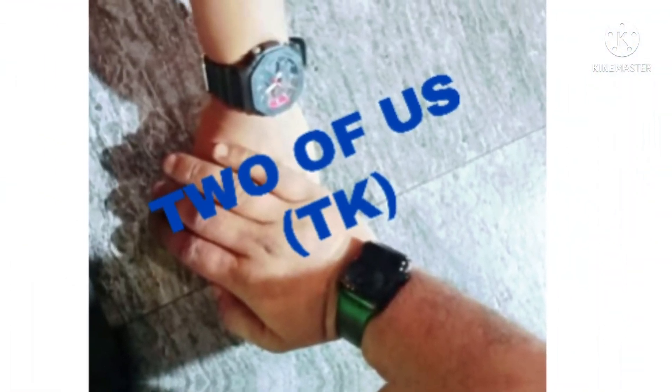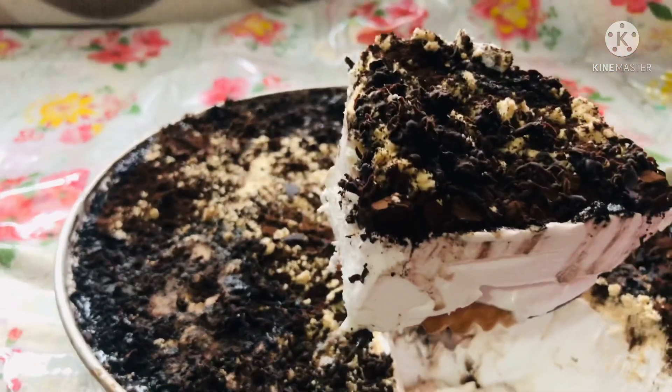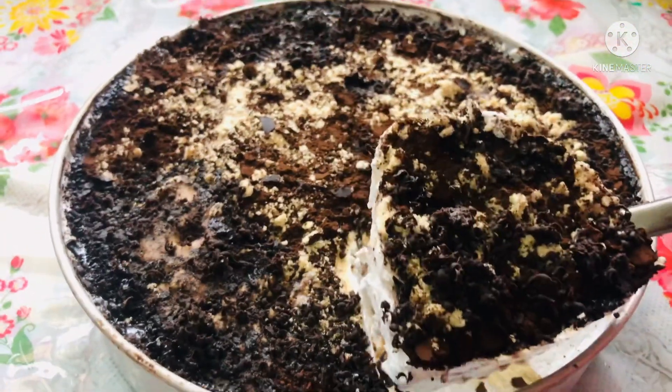Hi guys, welcome back to our channel 2of1stDK. This recipe is very easy and tasty — Biscuit Pudding. Now I am going to show you how to make it.